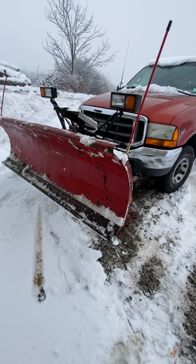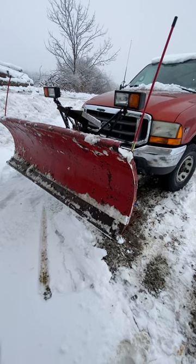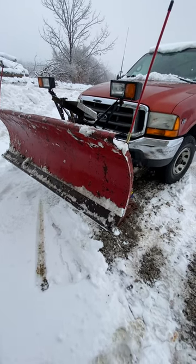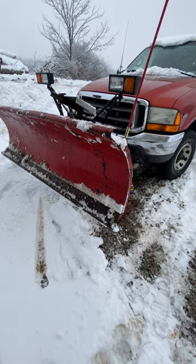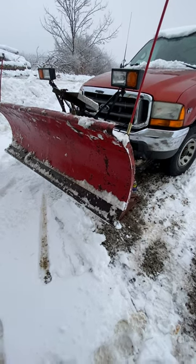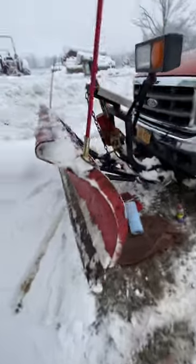I'm going to make a quick video about my Western plow — it wouldn't turn left or right. It kind of wanted to but would hesitate. It's a really simple fix.